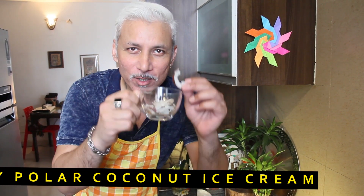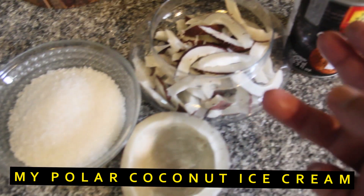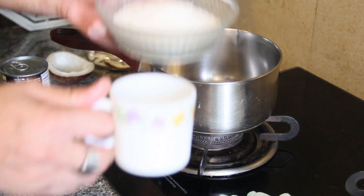The ingredients are pretty simple — there's sugar, there's coconut, and there's some coconut milk. My first step is to make some coconut condensed milk using canned coconut milk, starting with three-quarters cup of sugar.